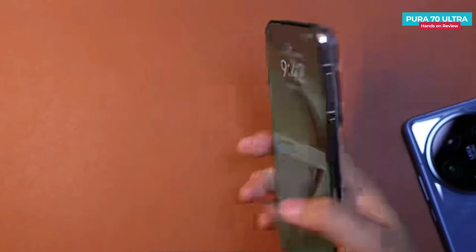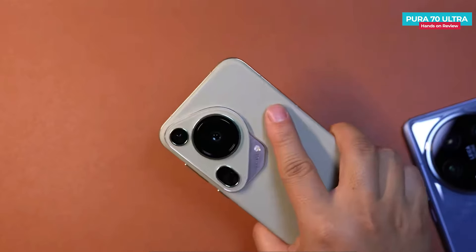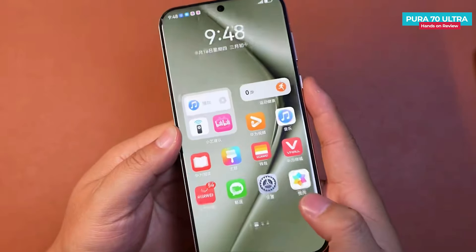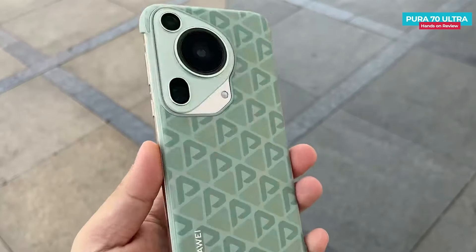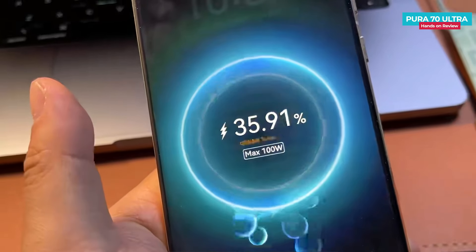The Huawei Pura 70 Ultra is a flagship phone just launched a few days ago. It features a fast refresh rate adaptive OLED display, a flagship retractable camera sensor, superb design, and fast wired and wireless charging, among many more features.